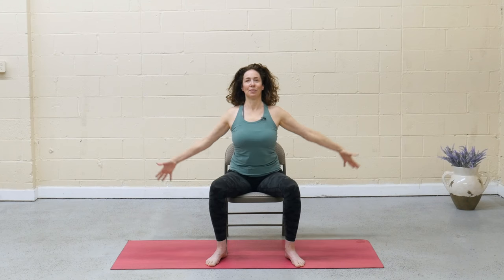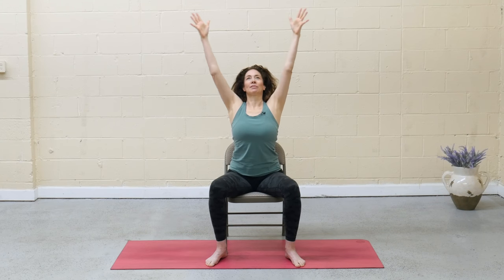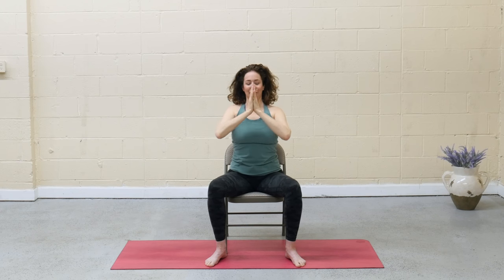Inhale, reach the arms up. Press into the sit bones, lift tall. Exhale, hands to heart center. Come back to your breath, lengthening the exhale to match the inhale.